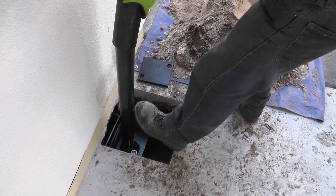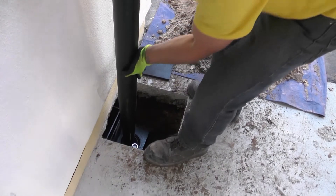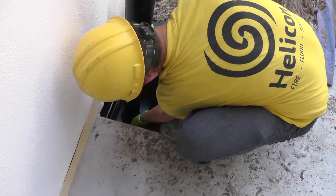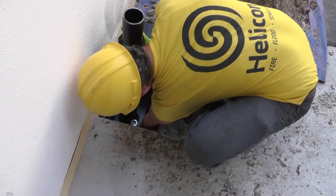First, a four foot guide sleeve is inserted. The first pin, called a starter section, includes a soil plug. The soil plug is specially designed to clear the path for additional pins.